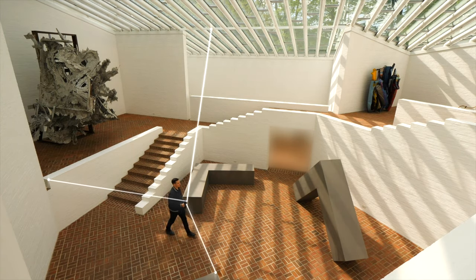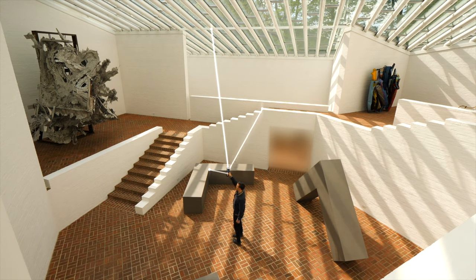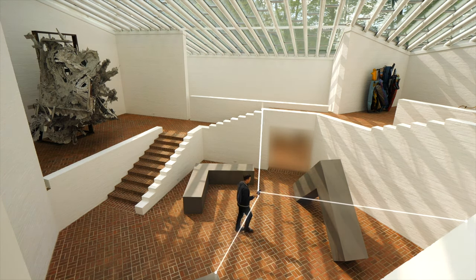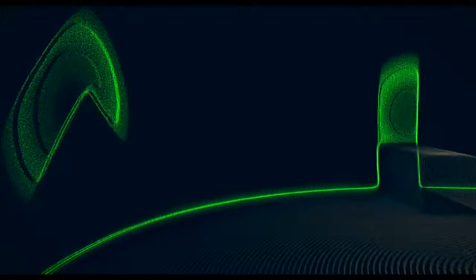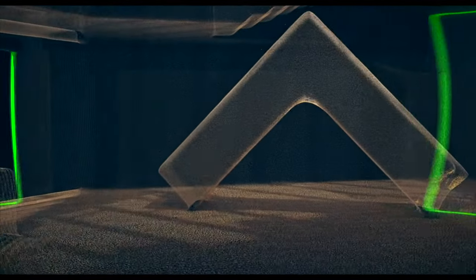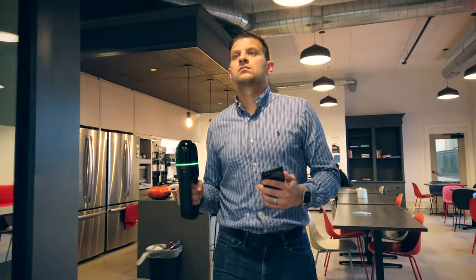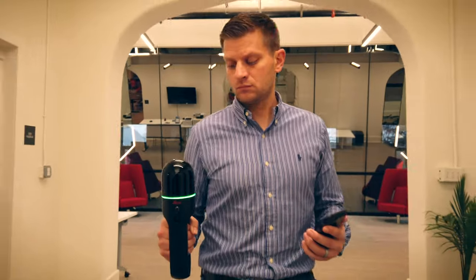Secondly, it'll use those three cameras to track what it can physically see and calculate its own movement — this is called Visual SLAM. And lastly, it'll use LiDAR SLAM, which is the process of finding stationary surfaces in the LiDAR data and using this to calculate the BLK2GO's movement. All three of these SLAM techniques allow the BLK2GO to track itself through the environment so you can scan while you walk without ever needing to stop.